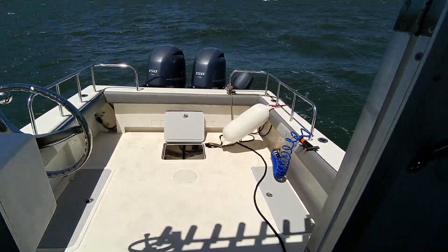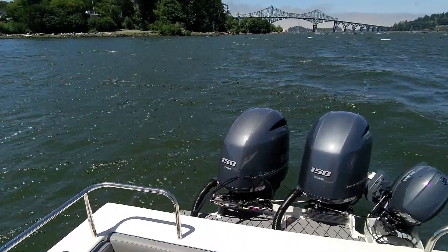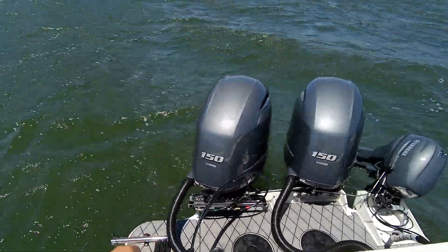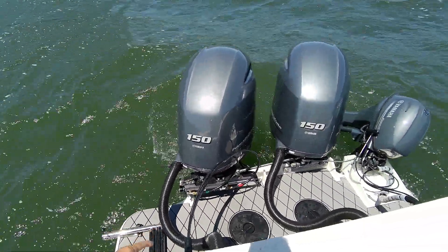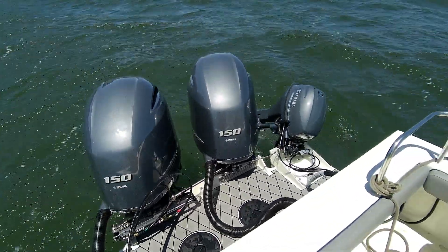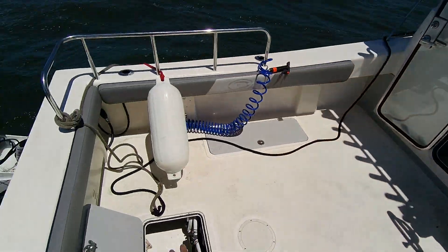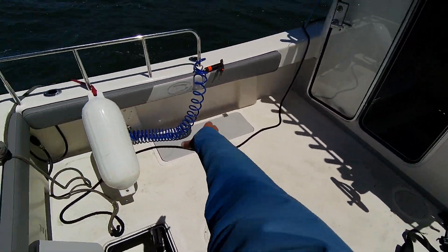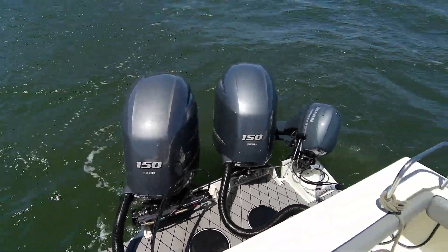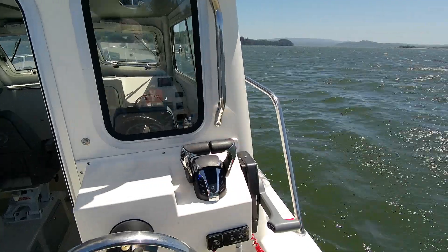Hey guys, pump up them primer bulbs. Save me time for the dock. Those cables — you can get a fresh shorter on those, kind of come up a little bit. Keep them on a ride without water, I think. It was in the boat when they were washing because the fish boxes were full. That part's good. A little motor runs really good.